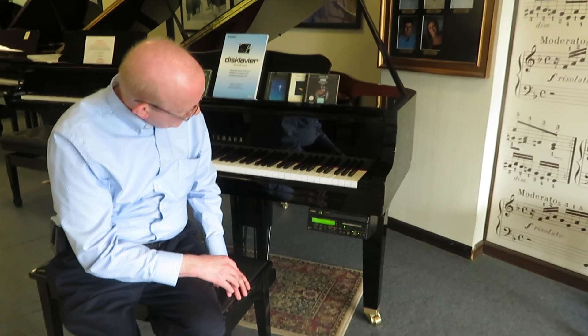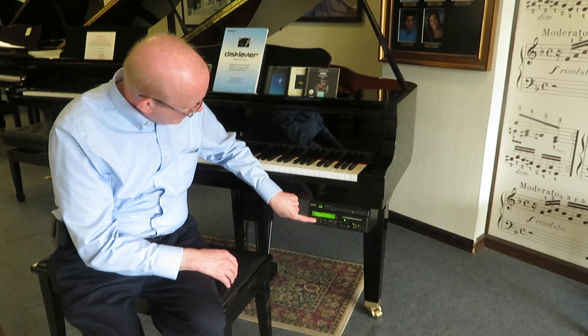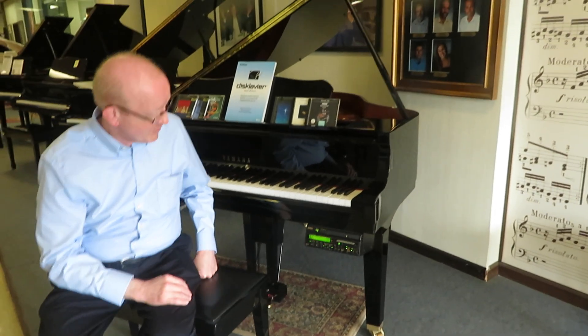Give that a chance to load up there. And here we go — you'll hear the piano and some background singing as well.